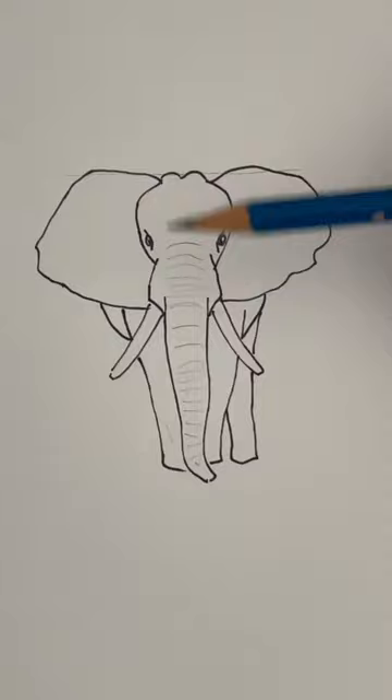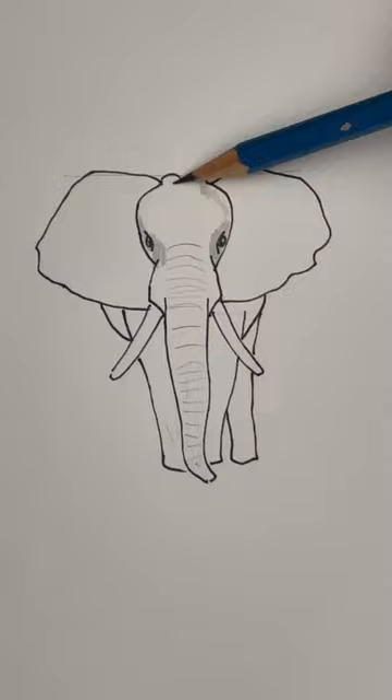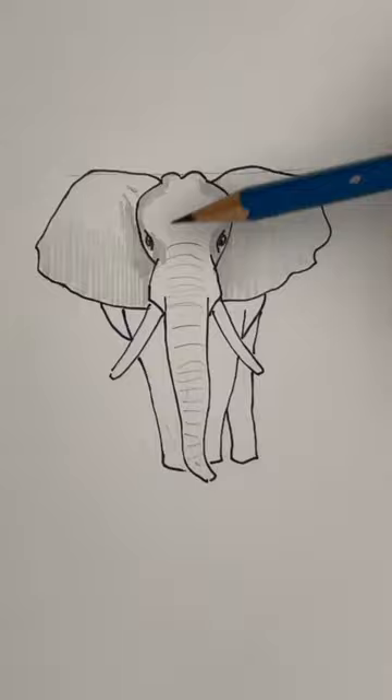You can stop here or shade if you like. Putting in some textures in the trunk and shading around the eyes, a little bit darker on the top of the head and on the inside of the ears. Let's color in the legs and a little bit more on the ears.